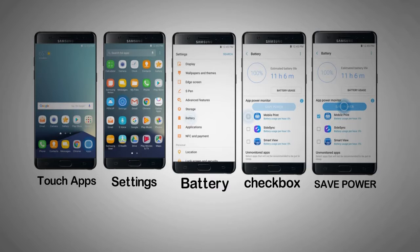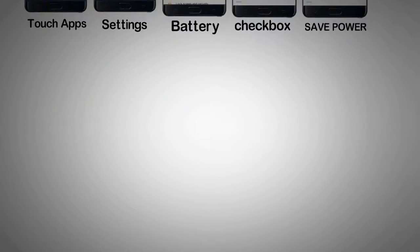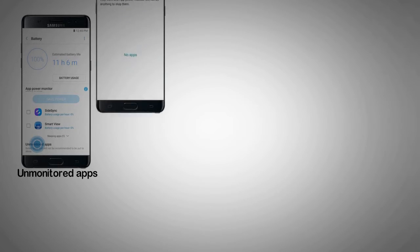Step 5. Touch Save Power. Step 6. Apps you're not using will appear under Sleeping Apps. Touch the drop-down menu to view sleeping apps. For this example, touch Unmonitored Apps. Note: when sleeping apps are in use, they will appear as a checkbox option again.